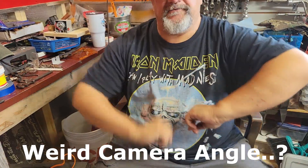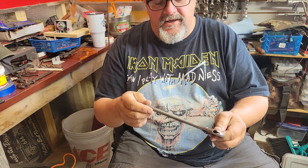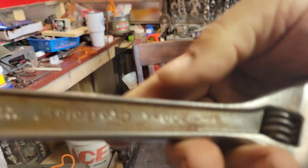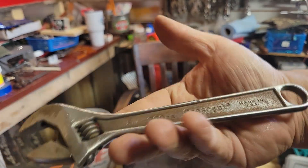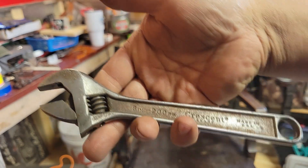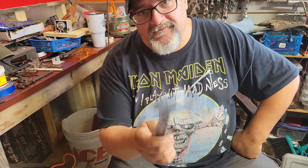Hello everybody and welcome to a fun-filled episode of RestoRab. Today we're going to clean up this Crescent Crestalloy 8-inch adjustable wrench. Give you a good look at it. I've been carrying this around so it's been hot, sweaty, yucky. The action is not very smooth so we're gonna clean this up. So we'll get this cleaned up and I'll show you how I go through the process. Sit back, relax and watch how I work.